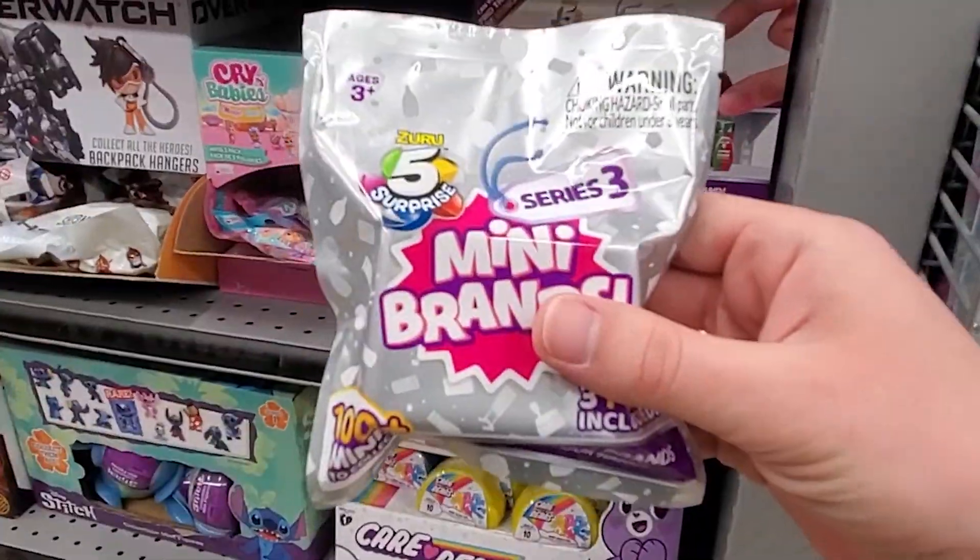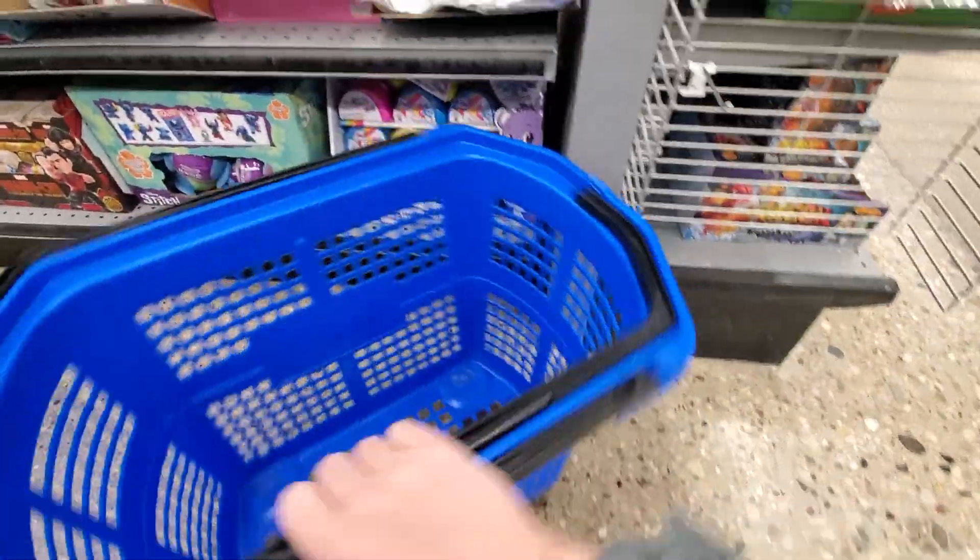Hi guys! I know I'm a little bit late to the party, but I went to Five Below and I found these Mini Brand Series 3 blind bags and I decided to grab a few so we can open them and see what's inside.